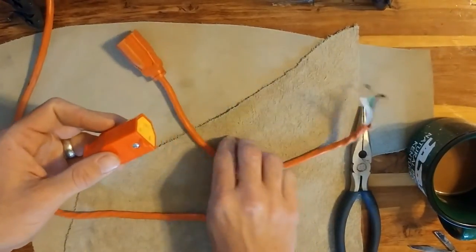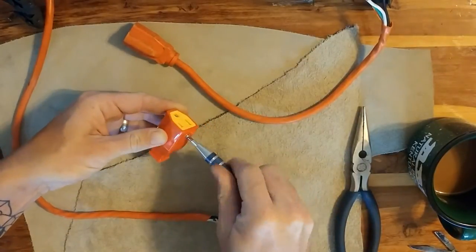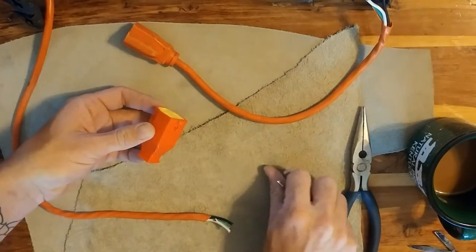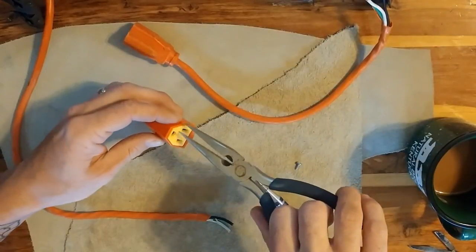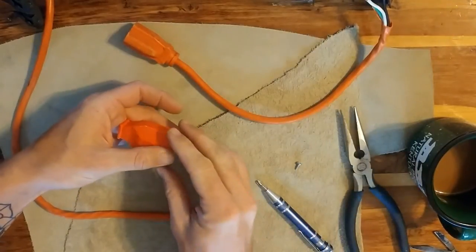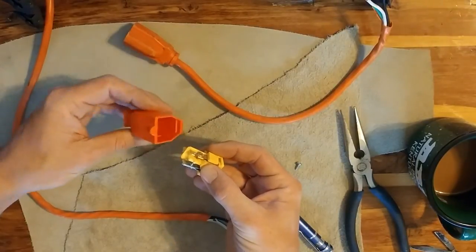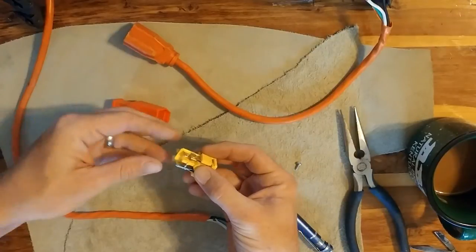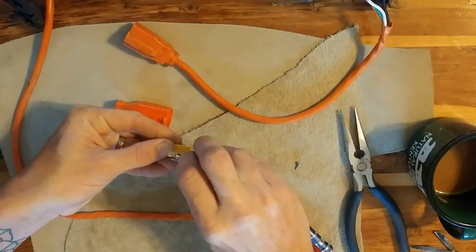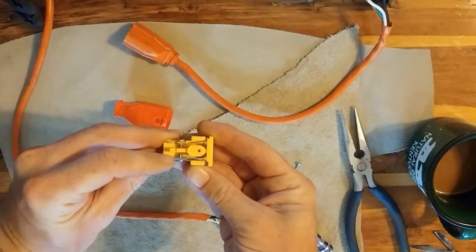So you just kind of look around here and figure out how to take it apart. For this type, it's one little screw and this comes out. Now you want to be careful — a lot of these, when you go to take them out, the inserts are loose. If you're not sure what you're doing, you want to make sure you pay close attention to how it's set up. See how easy that fell out? If you notice, these are two different colors: you've got brass and silver.